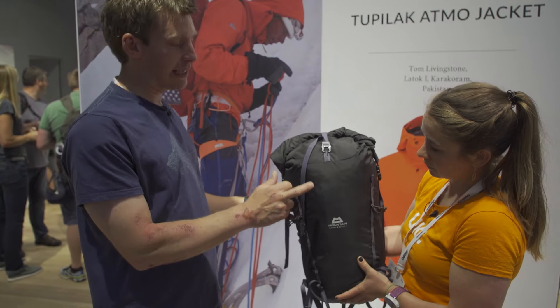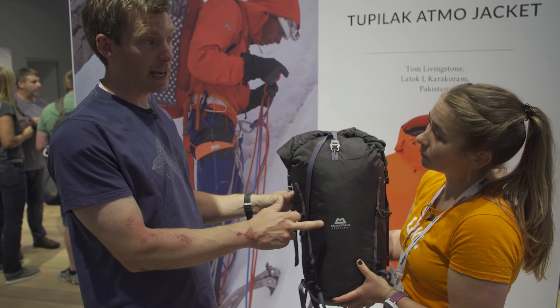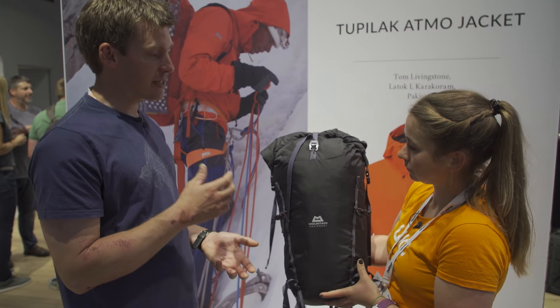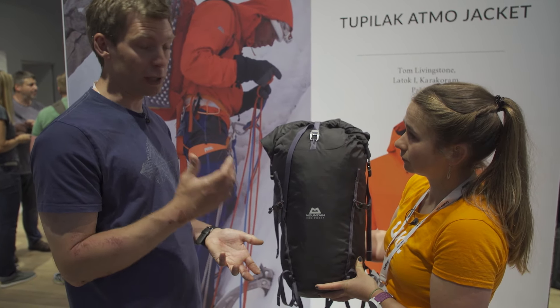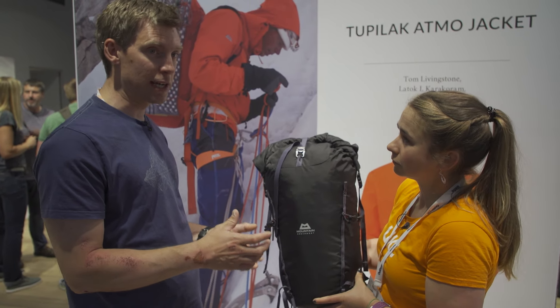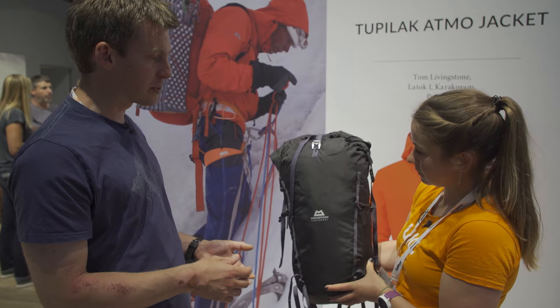It's got the slightly lighter weight M210 fabric — the lighter weight fabric from our Ogre family of packs. That's a double ripstop polyamide fabric. Really tough, pretty weatherproof, a really nice burly fabric that's going to deal with a lot of use.